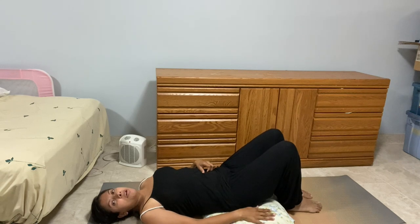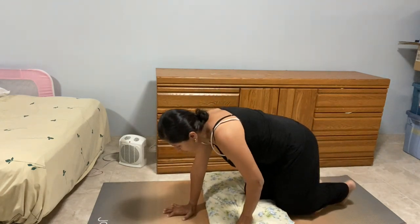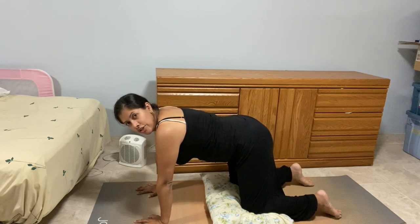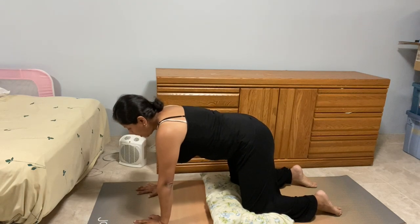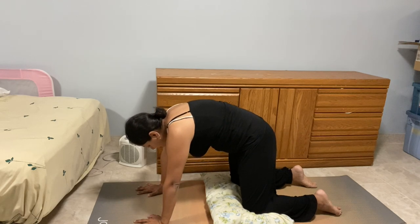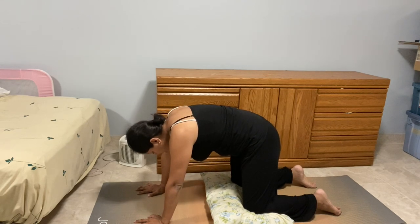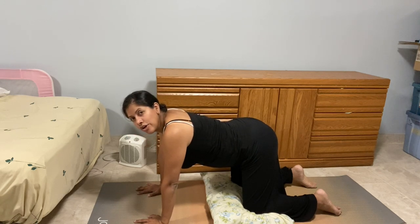Once done, gently roll over and come up onto hands and knees. You can leave the pillow under your knees for cushioning. Come into a neutral spine, then inhale, drop your belly, curve your spine, and gaze up. Exhale, round your spine, and gaze toward your belly button. Continue at your own breath and pace, going nice and slow.